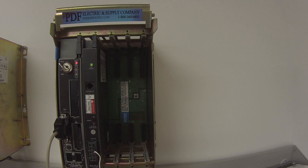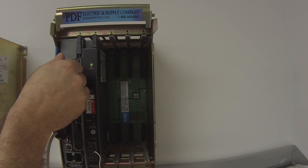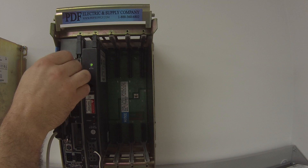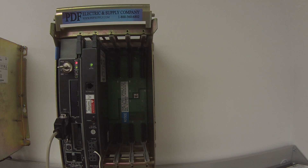Once the download is complete, it's going to ask me to save the program with a name. For a quick troubleshooting instance, I'll just call it 'L20 test' — it's a blank file. It will then go into program mode, which allows you to take the key on the physical device, go to remote program, then run (which is hard run), and then go back to remote run. There's no need to put the processor in hard run — remote run is fine for this test.